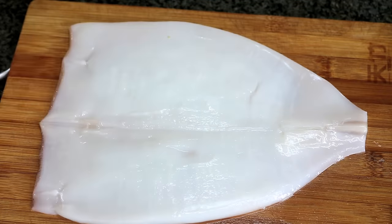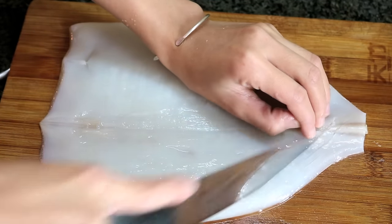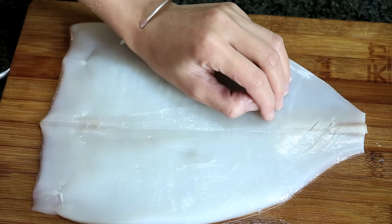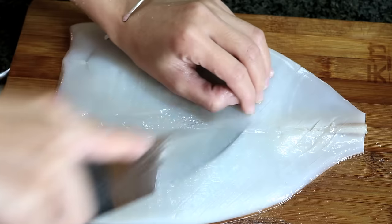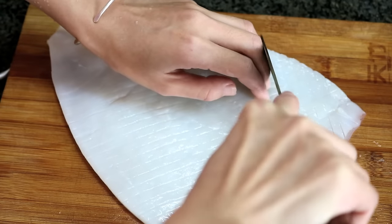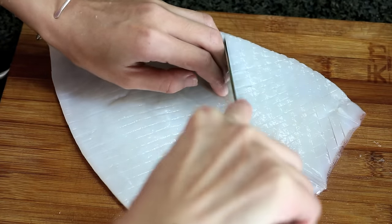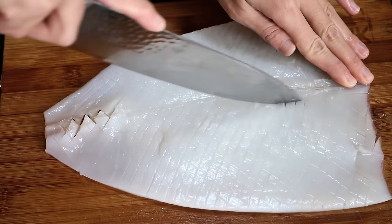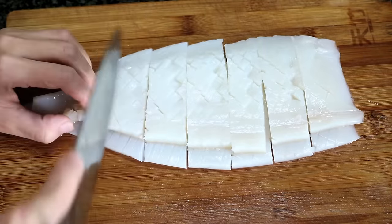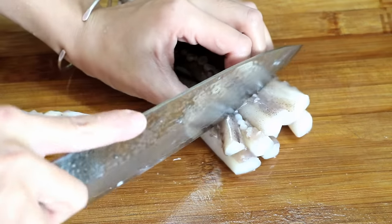After that, we're going to create some patterns so it will look better and will be more tender. Make sure the inside part is facing up. Run your knife gently and evenly, but don't cut all the way through. Switch the angle and do the same thing again. Then cut the squid into small pieces. Also cut the wings the same way, and cut the tentacles into small pieces.